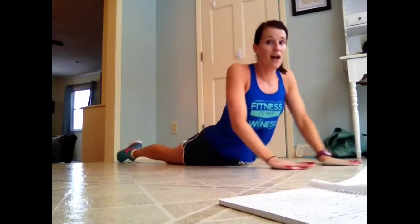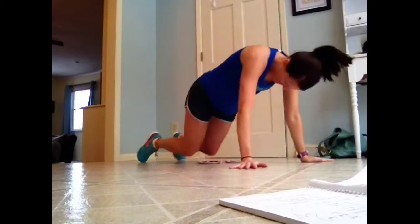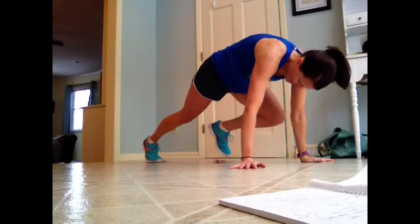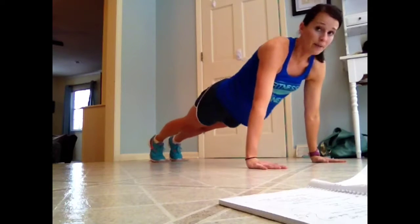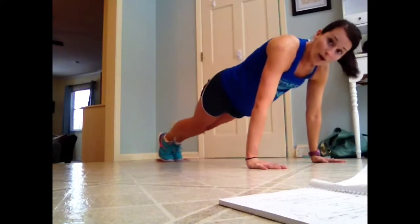And then I might do a tuck. I put the plates under my feet again, back to that half plank position, but this time I'll tuck my feet in. So working the lower abs.